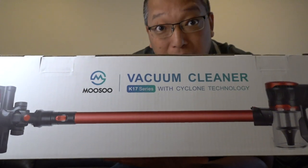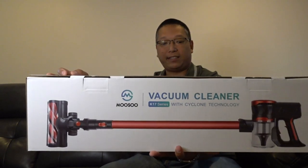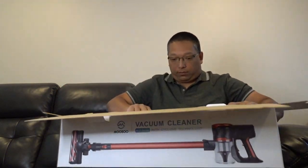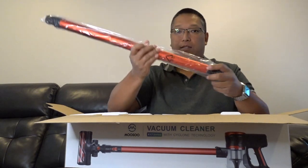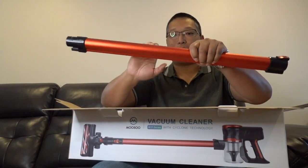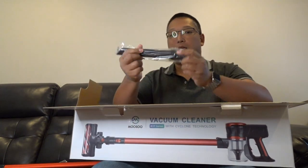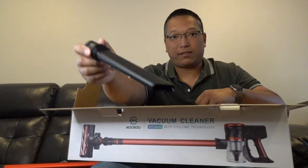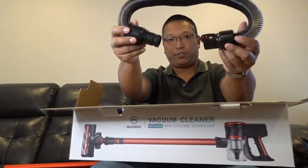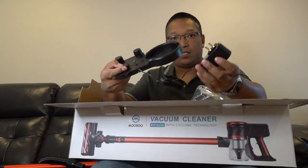Here it is — the Musu vacuum cleaner. It's the K17 series with cyclone technology. Here's a stick adapter. Wow, this feels really sturdy — it's not plastic, it's like aluminum, super lightweight. There are some mounting screws, probably for the charging base. Here's a crevice attachment so you can get between the seat cushions, and one of these suction adapters to extend anything. Here's the charging station.